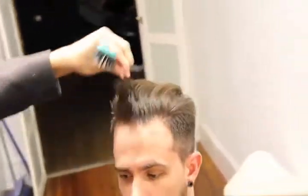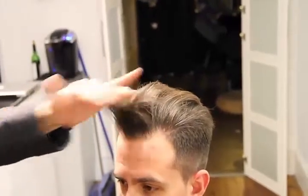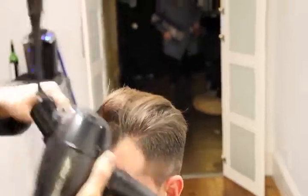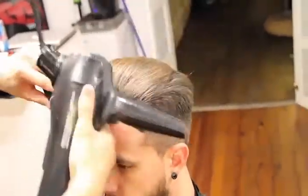Now we have our volume here. This is a little damp still, but I'm going to do one more little trick. Just taking the hair, over-directing it straight down. Over-direct it straight down, turn on our blow dryer, and we'll just work that one section.